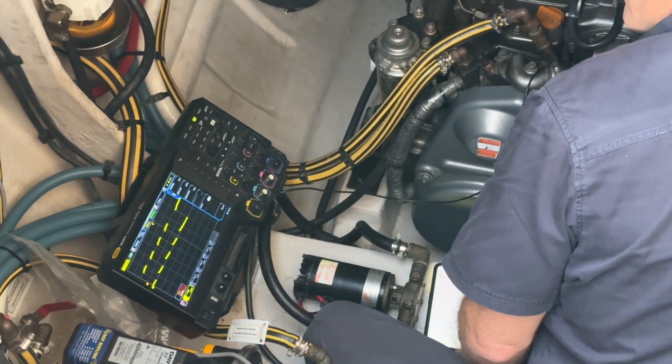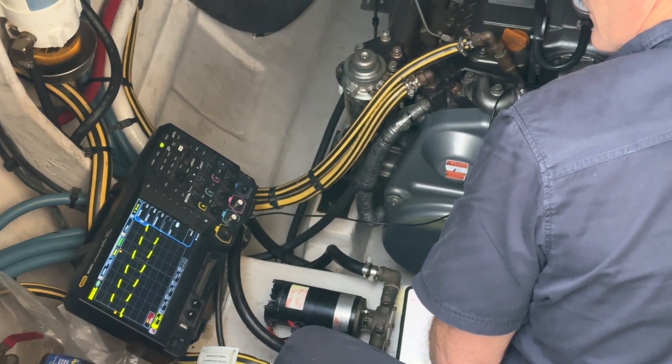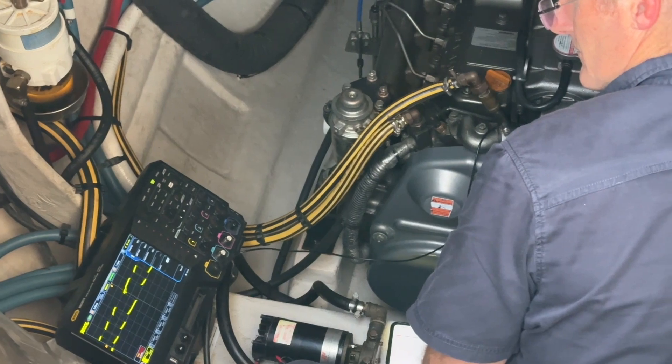Down here is a quite expensive oscilloscope, and we've added a black box that we make — it takes the inputs from the bigger alternator that's installed and converts it to be compatible with the Yanmar tachometer upstairs. Let's go upstairs.